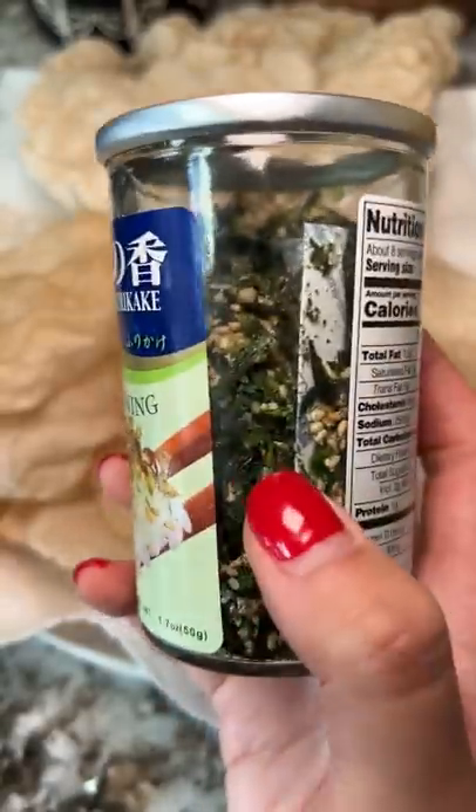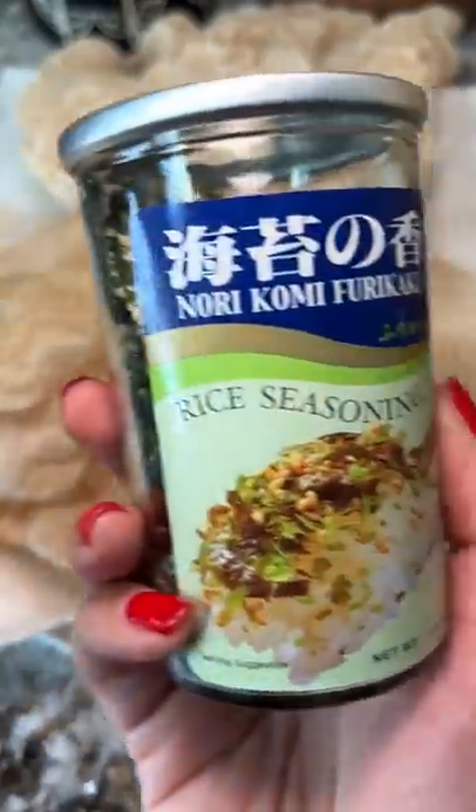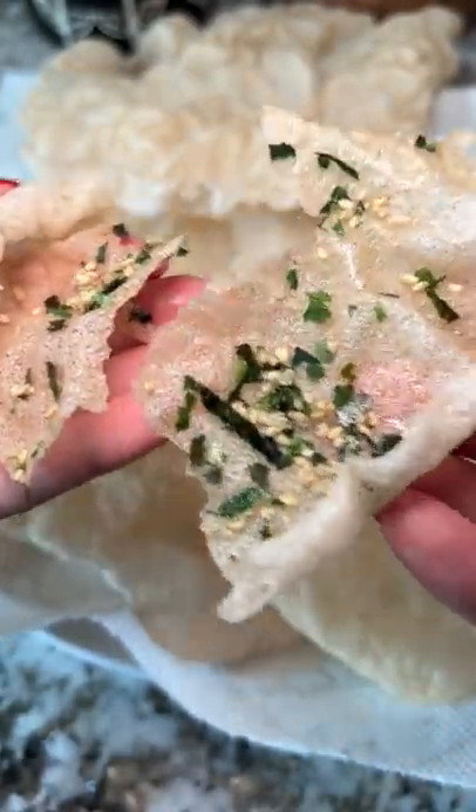The seaweed and salt in this makes it salty and sweet, but holy smokes, this is delicious. I know I'm in trouble because this was so easy to make and I'm probably going to be making it often. Y'all, I can't stop eating.